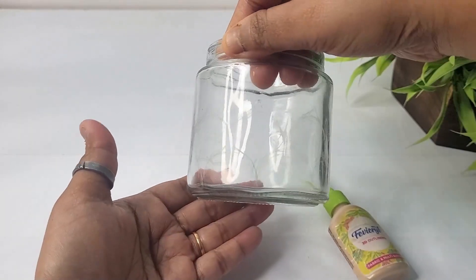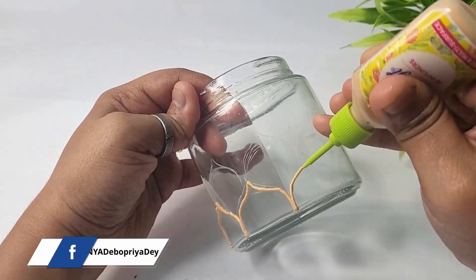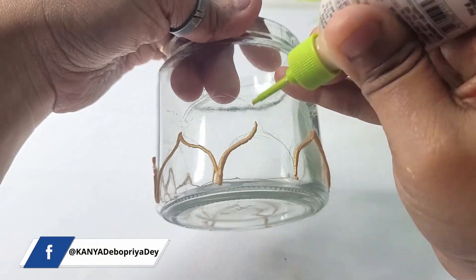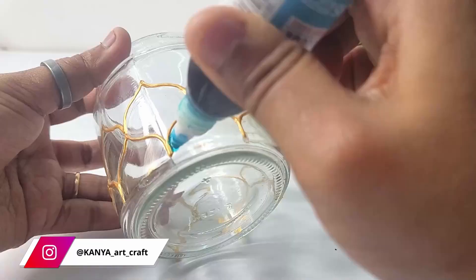Now moving to our last and fourth project. Here I have taken a glass jar and used a glass marker to draw some patterns on it. Now using a 3D outliner to highlight those patterns — here I'm using Fabric Reel Pearl Metallic Gold 3D outliner. This is how it looks after finishing.